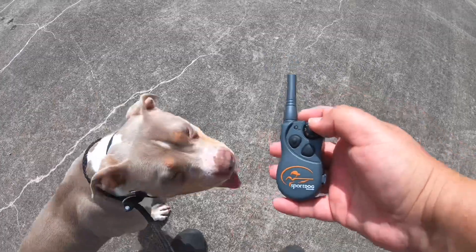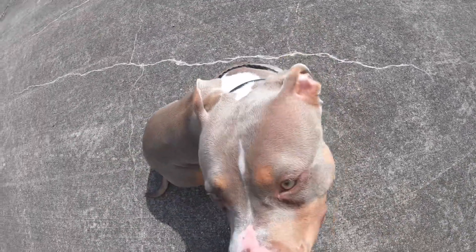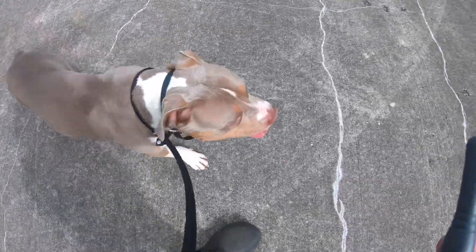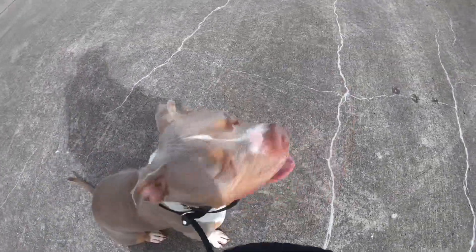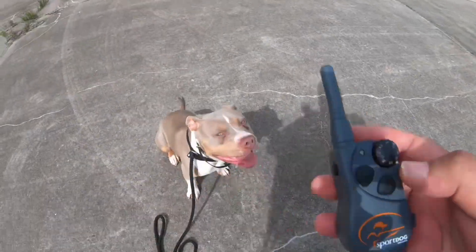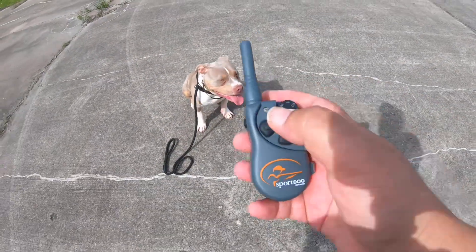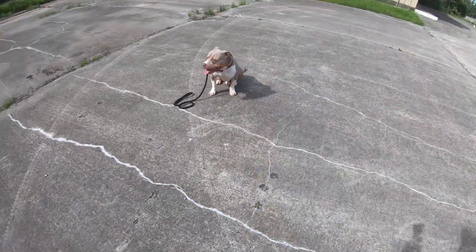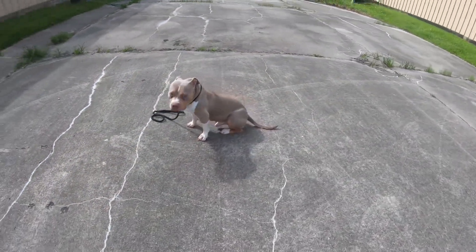If he doesn't sit I'm going to bite him electronically. He's hot as hell because it's already hot — we're in Houston. So if he were to mess up I would nick him. This is a quick nick; this is a continuous bite — but you've got to check your owner's manual with your particular collar.